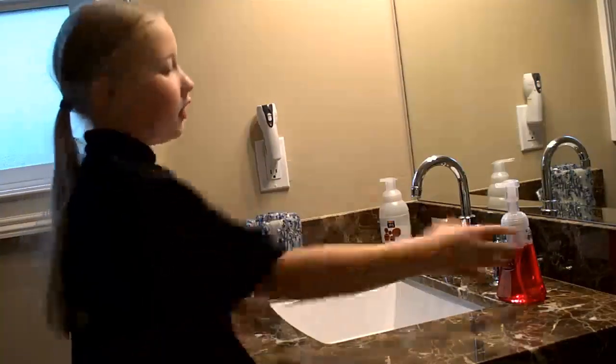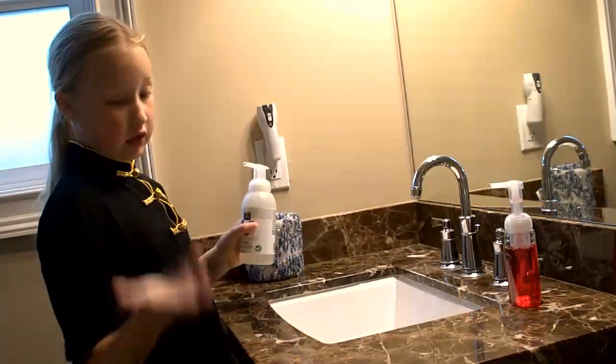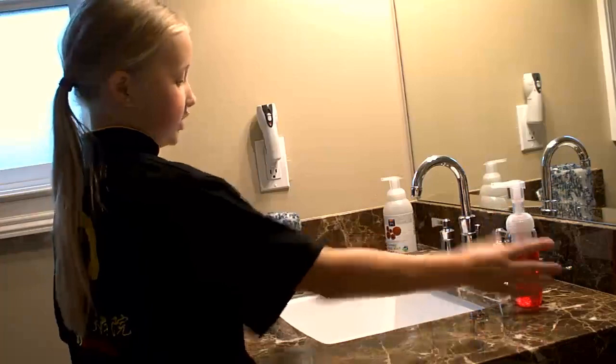Because when you come home, you'll probably come home with a few germs on your hands. We don't really want germs. This is just for if you go to the restroom. So today we are going to be using this.